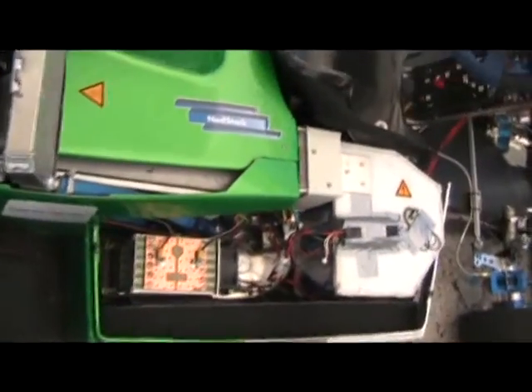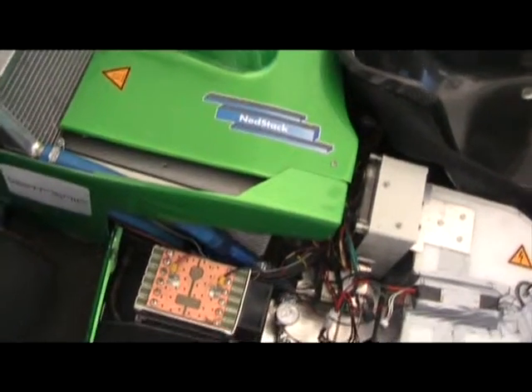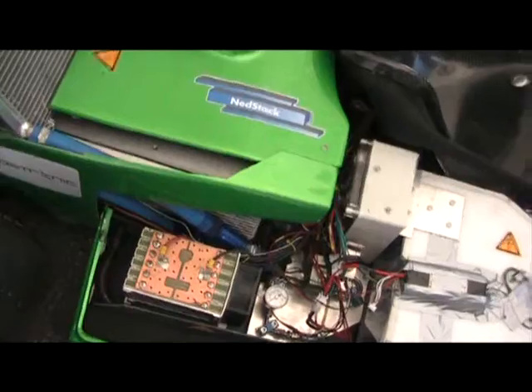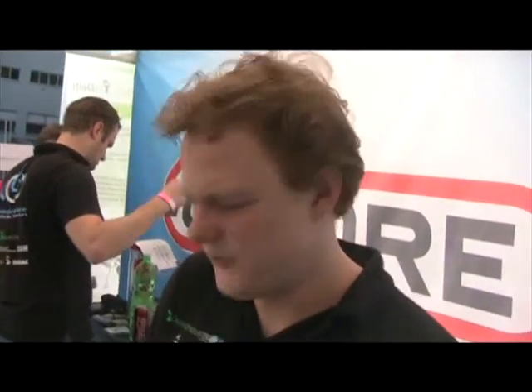This whole system is regulated by our custom electronics system — in here is our PCB box with a lot of wires out of it. Electronics are really the heart of our system, because if the electronics don't work, the car doesn't work. Normally racing is mostly mechanical, but we have to have working electronics; otherwise the fuel cell does nothing. We have electric motors and electric motor controllers that all have to be regulated, checked, and measured to maintain racing conditions. So electrical engineers have a lot of importance in our team.